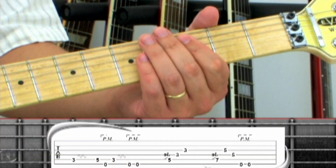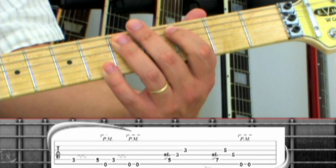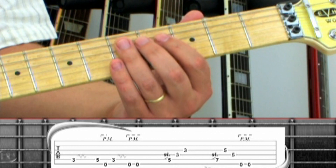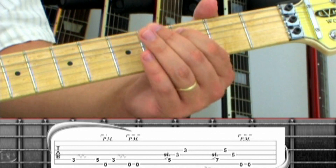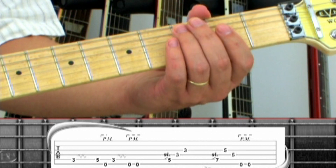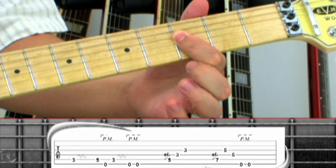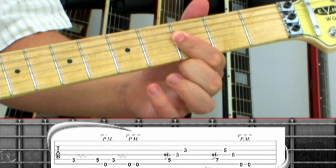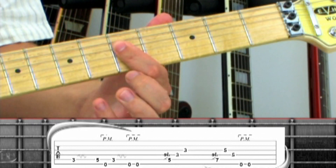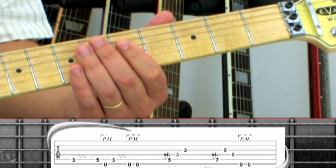The verse comes in for phrase 2 on the 5th string 3rd fret with vibrato, then the 5th fret, and open 6th string low D note pedal tone. Back to the 5th string 3rd fret with vibrato, two more pedal tones, back up and slide up to the 5th string 5th fret with the ring finger. Next play the 4th string 3rd fret, then 3rd string 3rd by barring the index finger across the 3rd fret. Slide the whole shape up two frets, ring finger on the 5th string 7, 3rd string 5 to 4th string 5 with the index finger bar. Finish up with two low D pedal tones.